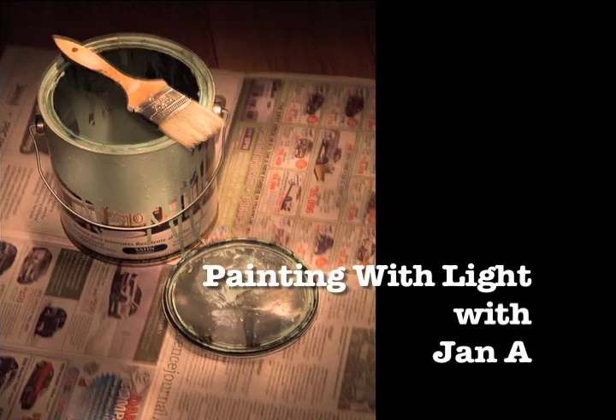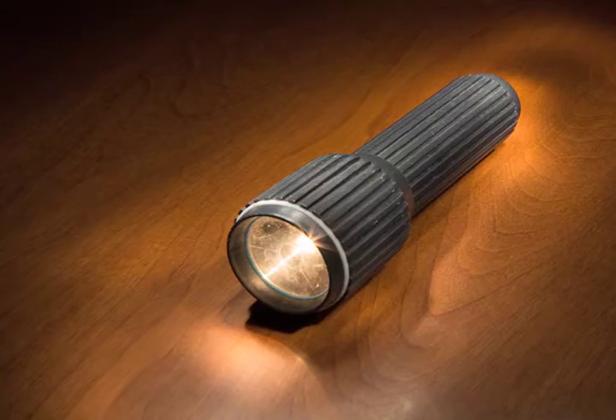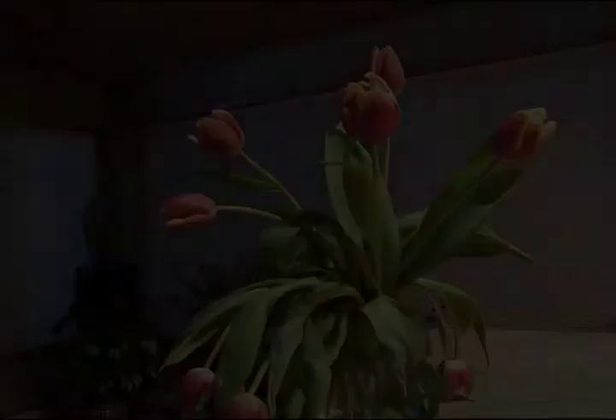Hello photographers, Jan Armour here with another workshop that may be of interest. All you need is a flashlight, a tripod, and a camera that can count to 30. Here's some pictures that I did for you to take a look at — tulips on my counter, got the old flashlight out.